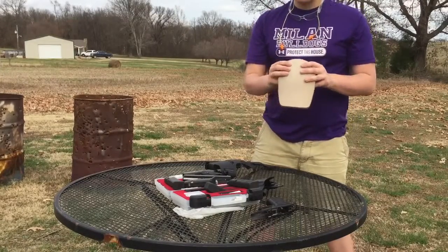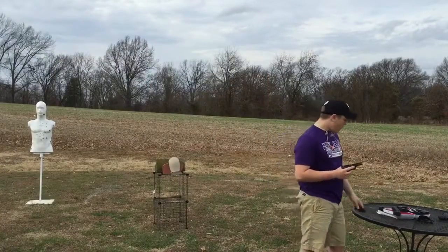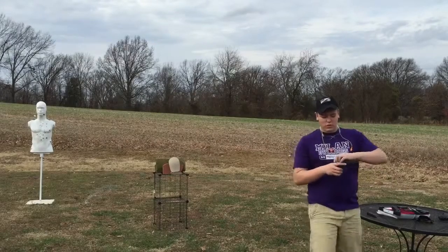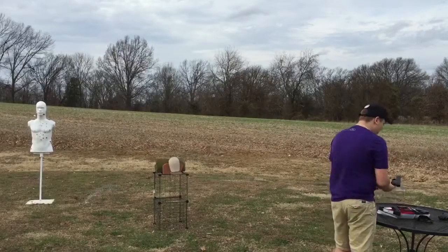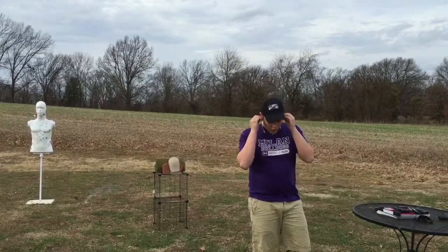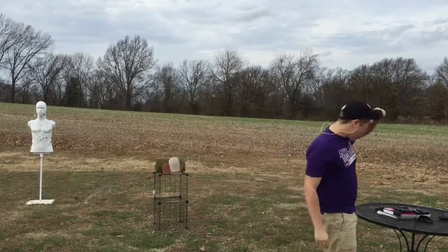So guys, thank you Hoplite Armor for sending this out, and let's get to the shoot. Alright guys, so first we're going to go ahead and shoot the .22 through it with the Advantage Arms U.S. Tactical Supply Glock 19-23 Gen 4 .22 long rifle conversion. Alright guys, so we're going to go ahead and put our ears on, put our eyes on — here we go.